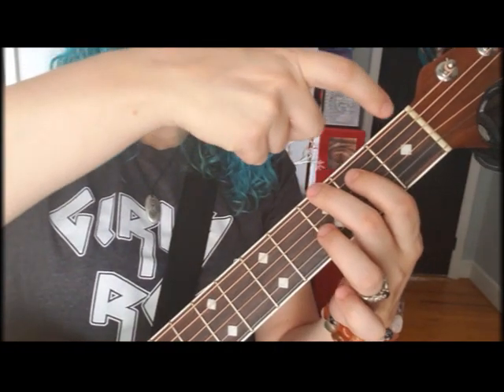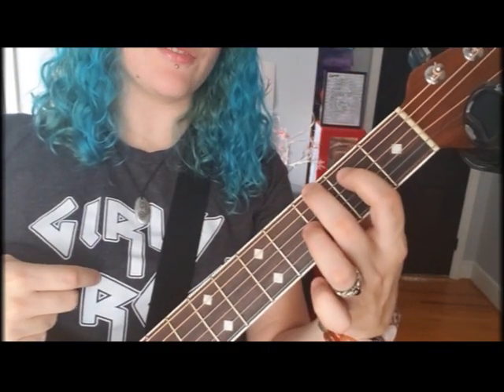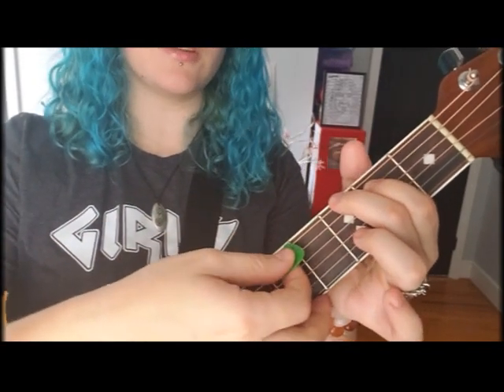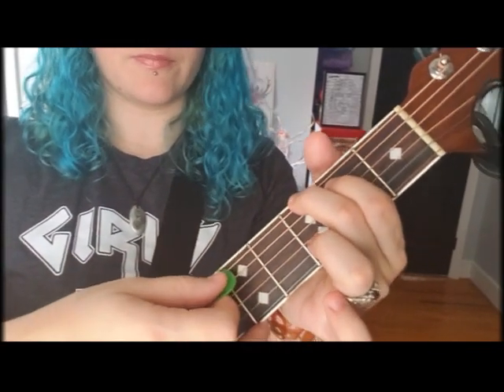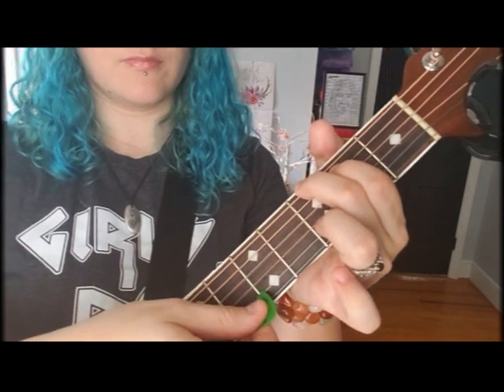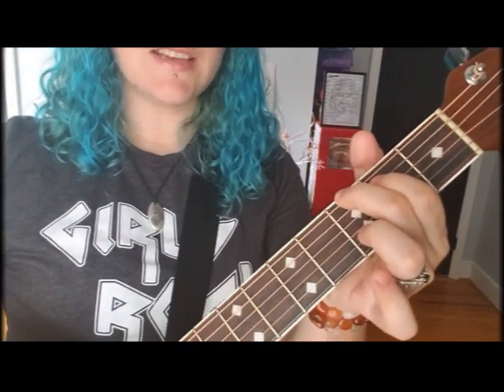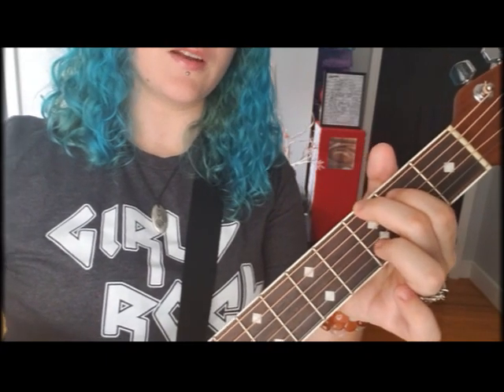One, two — first finger on the second fret of the second string down. When you strum that, you're gonna strum the top five strings. Next chord: take your middle finger and scoot it down one.